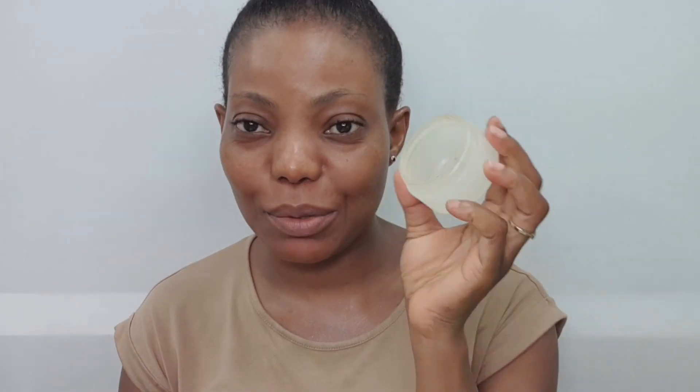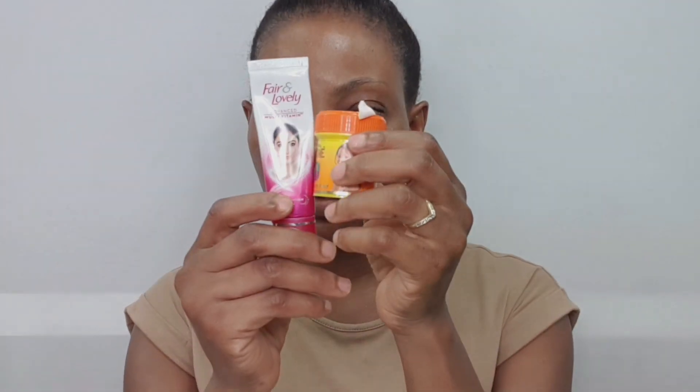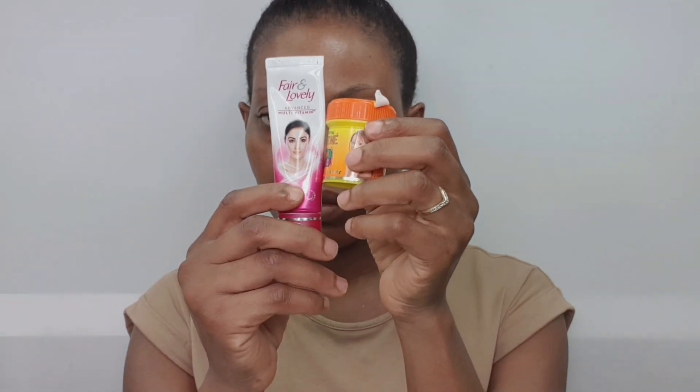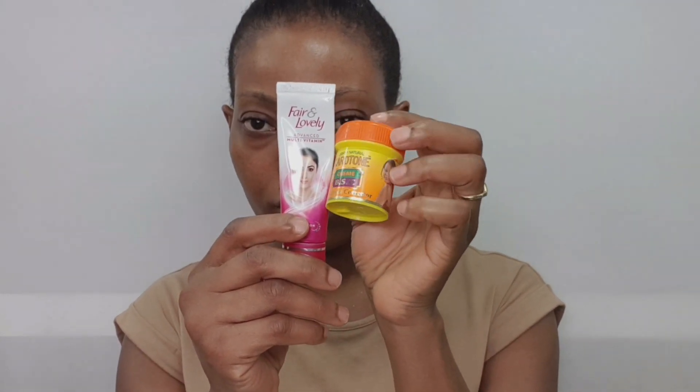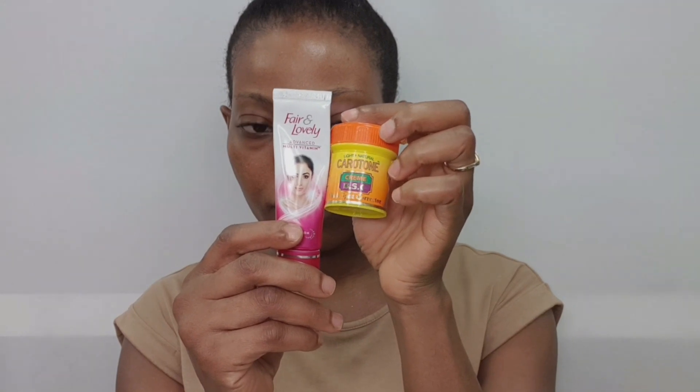Now, mixing my facial cream — this is the part you've been waiting for. I need a clean container. I'm going to be mixing Fair & Lovely Advanced Multivitamin High Definition Glow Cream with a keratin black spots corrector and glycerin.